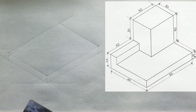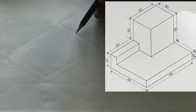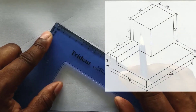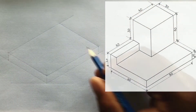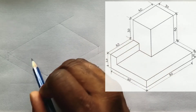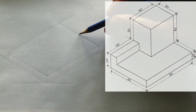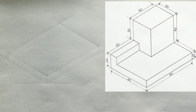You will now measure 30 millimeters from the end of this point on this line. Now from this point, you will draw a line horizontally in this direction and also a line vertically in this direction. To draw these lines, you must use your set square coupled with your t-square.